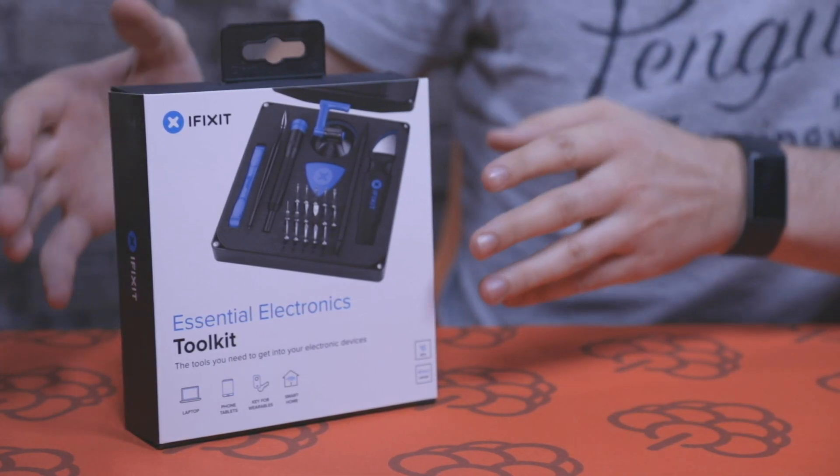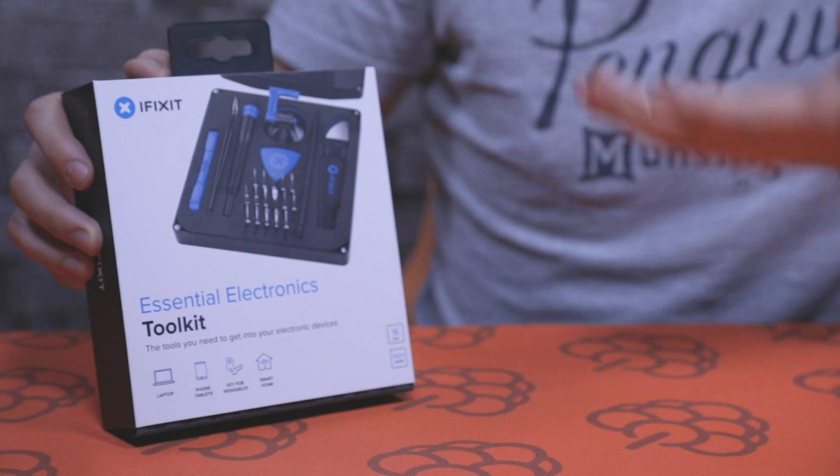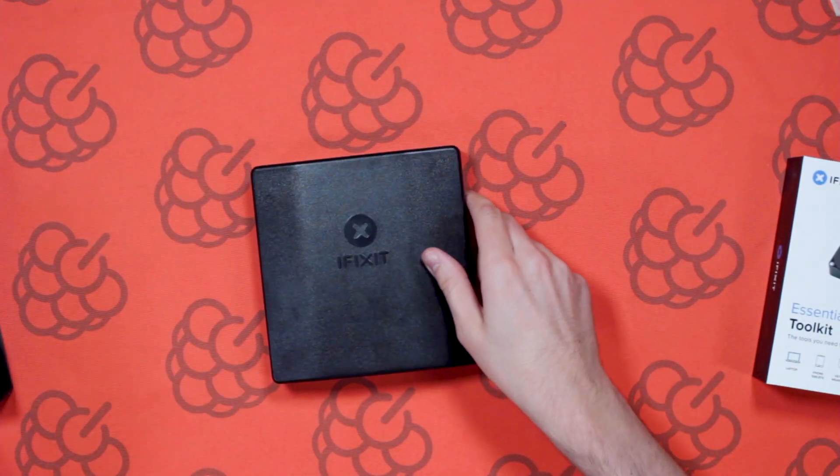Hi everyone, this is John from Pi Supply and today we're going to be taking a look at the iFixit Essentials Toolkit, which is perfect for opening up your laptop, smartphone, key fobs, anything to do in your smart home. So let's go ahead and open it up and here we go.